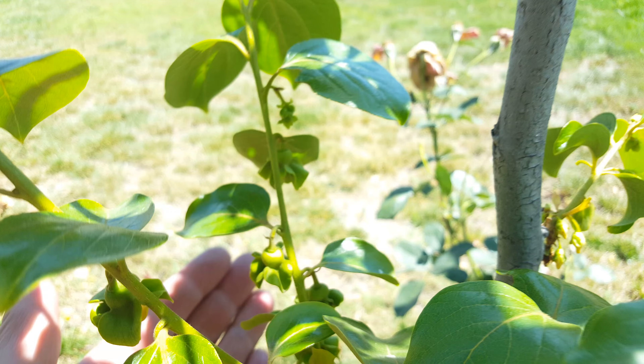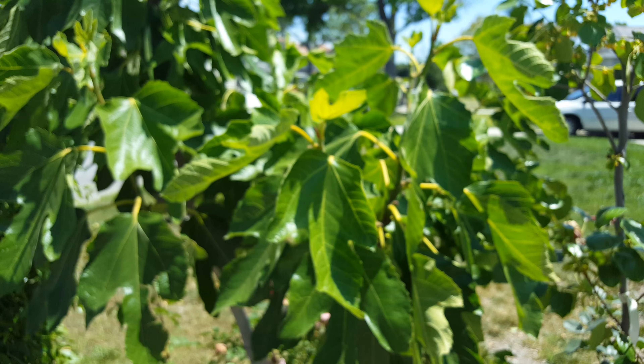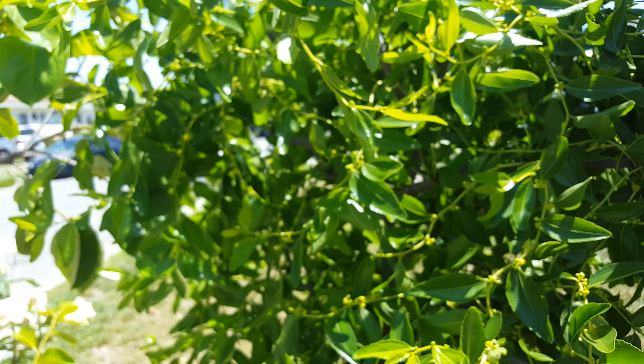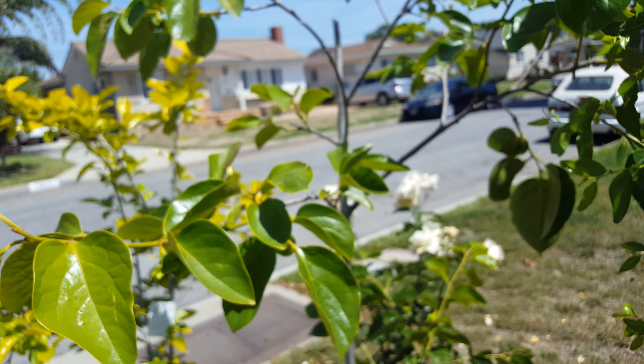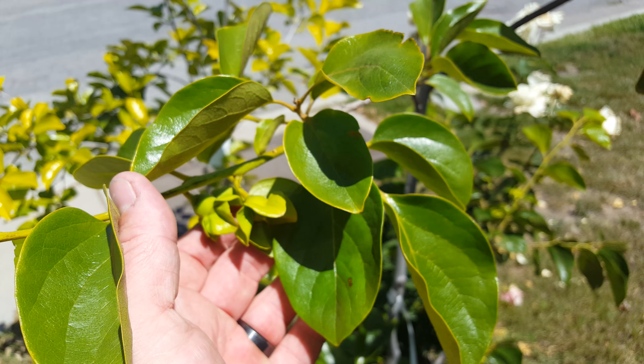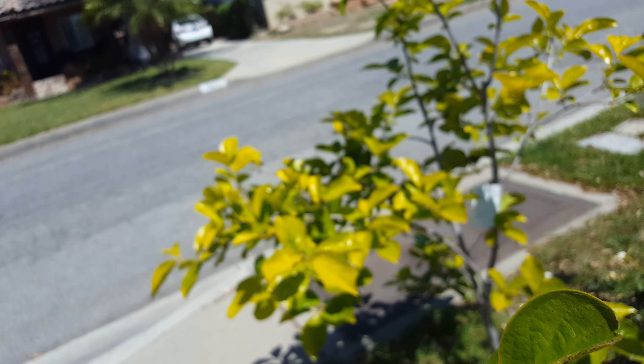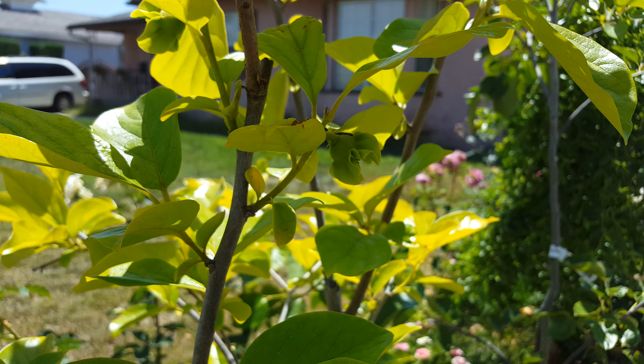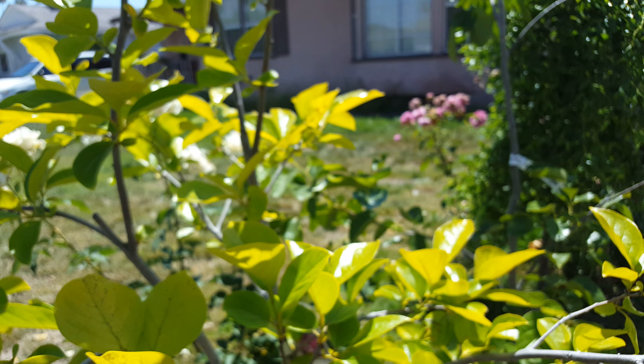Here they are — you can see them. Now that's the fig, and here is the jujube in the front. And here's my other persimmon — this is Hyacinth — and its flowers are right there.